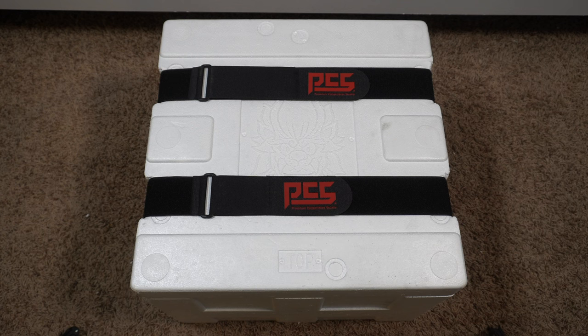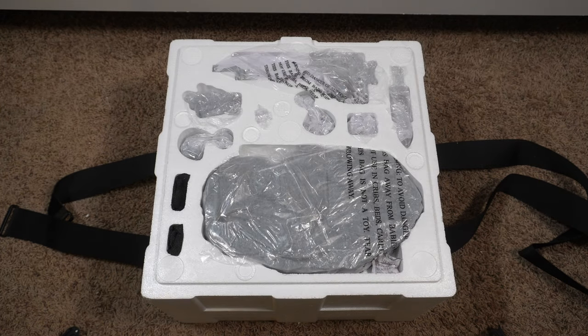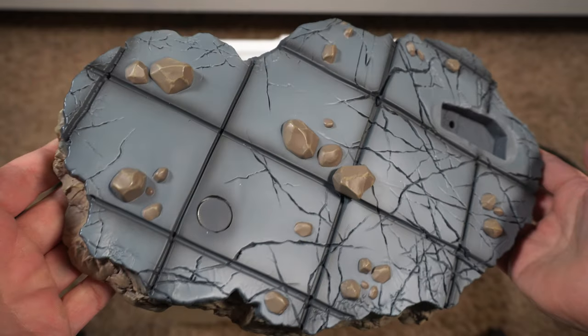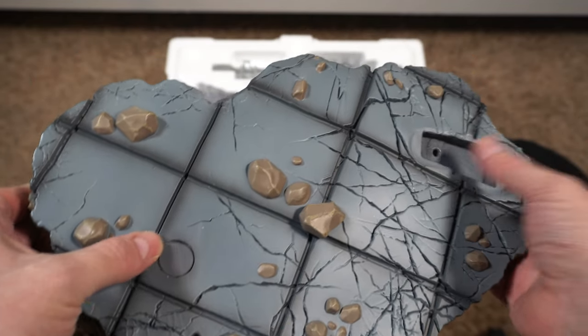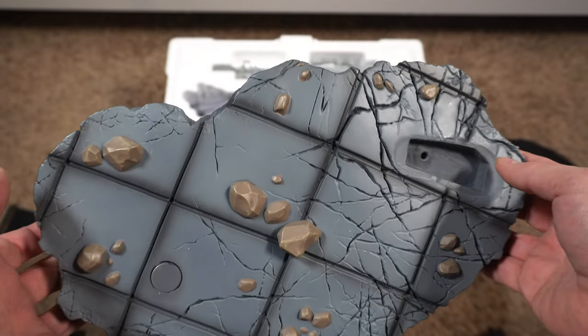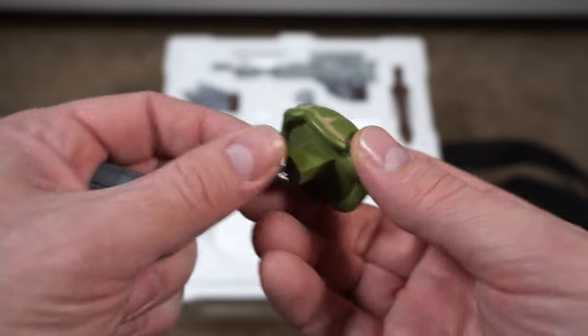Let's dive into this unboxing. Another double-layer box, we got the straps here — removing the straps, no tape, very convenient. The top layer has the base and some smaller pieces. Both hands, the arms of the little proximity piece, and here's the base — you can see where it has a magnet for his right foot and a key with a hole for his left, very similar to Bebop in design and size.